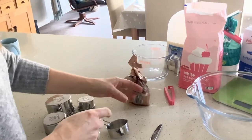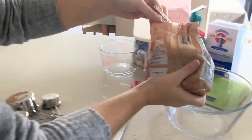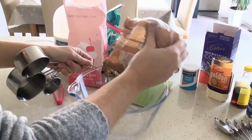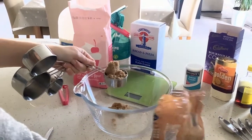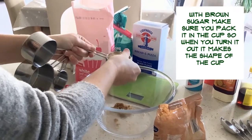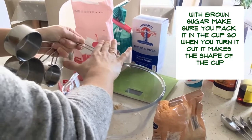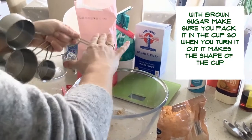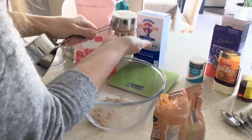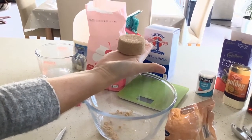For example, if you needed brown sugar in a measuring cup, it's slightly different. You put your sugar into the cup, but you have to actually pack it in. Because it's very sticky, you wouldn't get a true measurement unless you packed it in completely. You know you've done it correctly because when you turn it out, you should get a whole cup full — so you know you've done the right measurement.